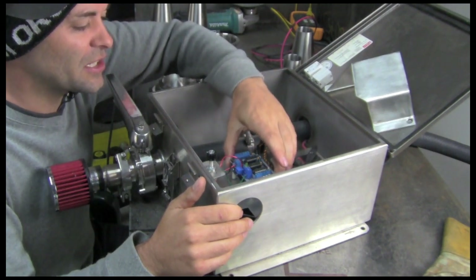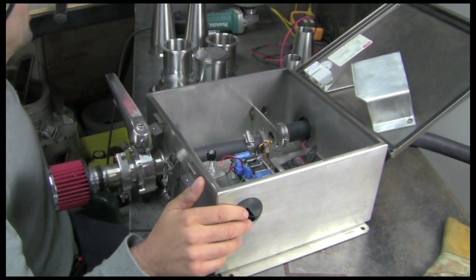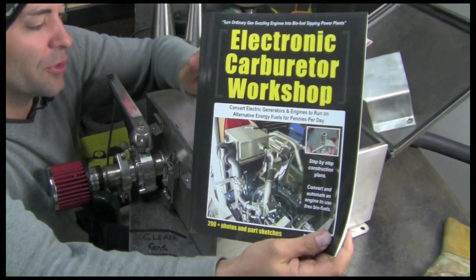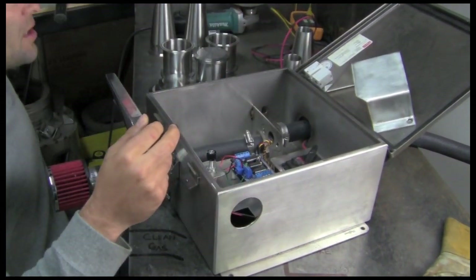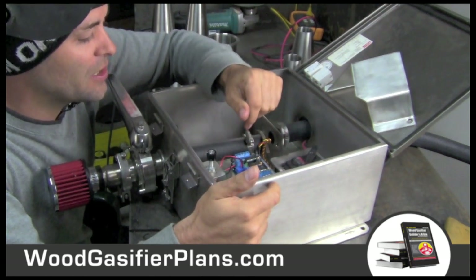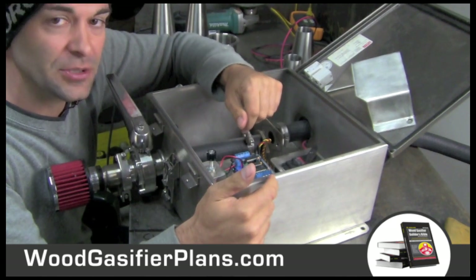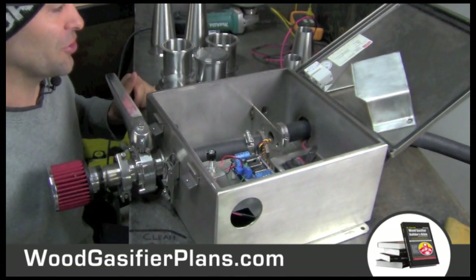We did this as part of our full conversion. We put it together in this book — the electronic carburetor workshop. That's going to be coming out real soon, might even be out by the time you watch this video. It answers those tough questions about how to hook up your free gas system to your engine, and we make it just as easy as possible. Let's check out some build footage from the workshop — I think you're really going to like it when you see it in action.